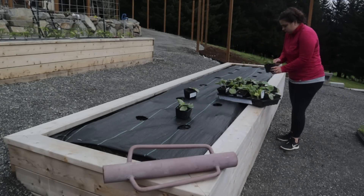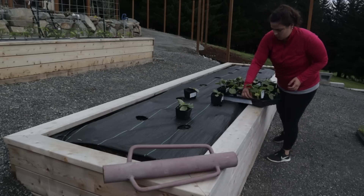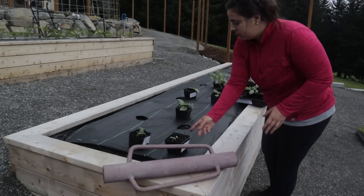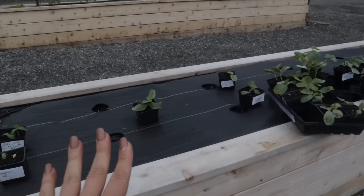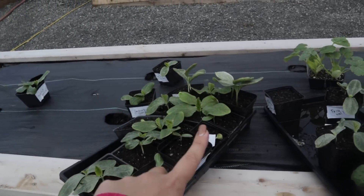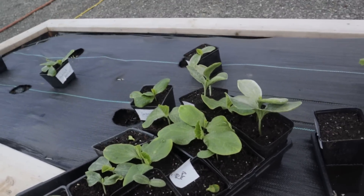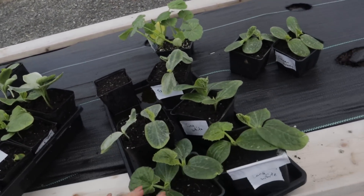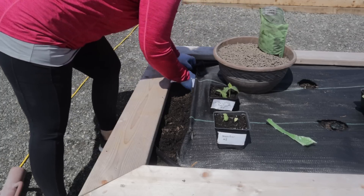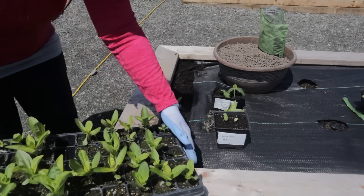Now we are armed with all our plants and fertilizer and ready to figure out where to put all of these goodies. If you're new, I am not the type of gardener who has a master plan — that's just not my personality. I enjoy coming out here, feeling it, thinking it through, and deciding where to put things once I'm out here. I have winter squash and summer squash, and I'm organizing them so I can have a bed mostly dedicated to summer squash and beds mostly dedicated to winter squash.